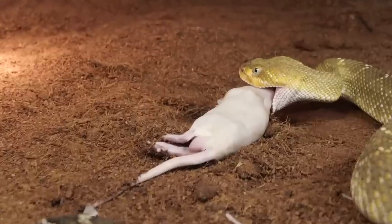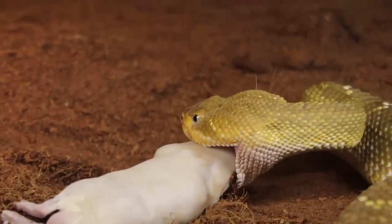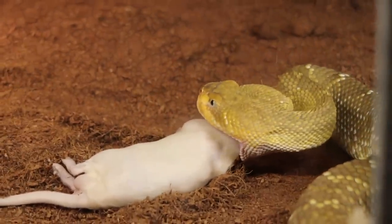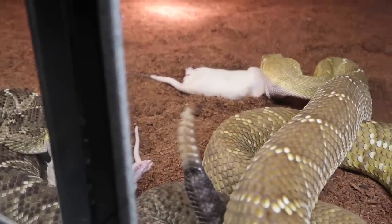Now you can get close — look at that rattle. I hear it. I'm just watching this guy munch down. This is one of the prettiest Mexican West Coast rattlesnakes I've ever seen. Why is he rattling if he already ate? Because he's got a mouthful of food and can't really do anything about it, so he starts making noise saying 'hey, stay away from me.' So we want to give them their privacy with the meat.